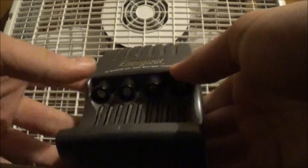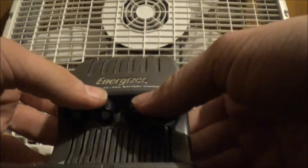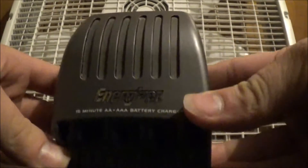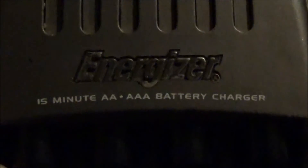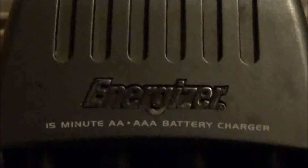Here it is. It is the 15-minute AA and AAA battery charger. It's very simply labeled — that's what it says is what it does.